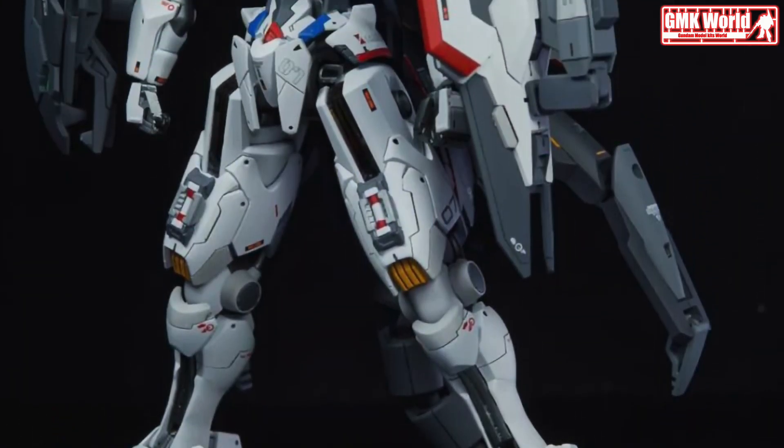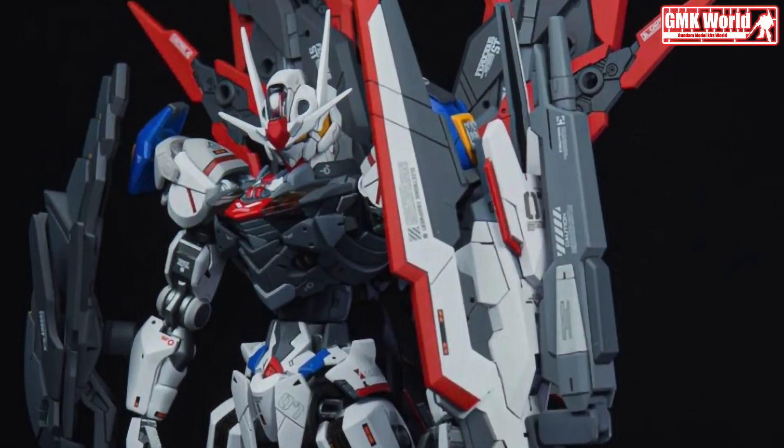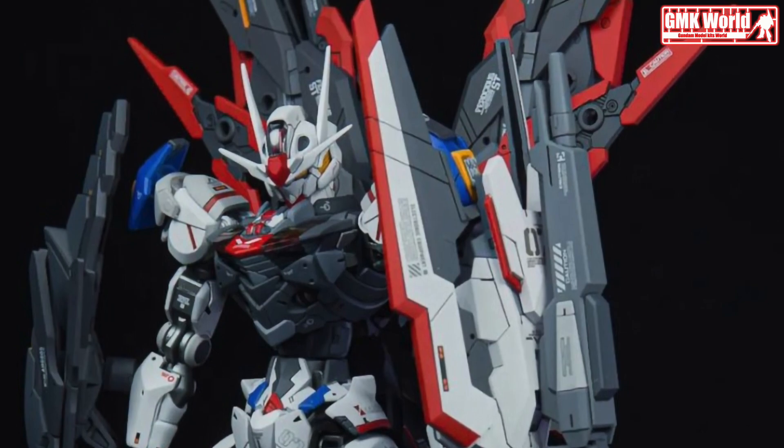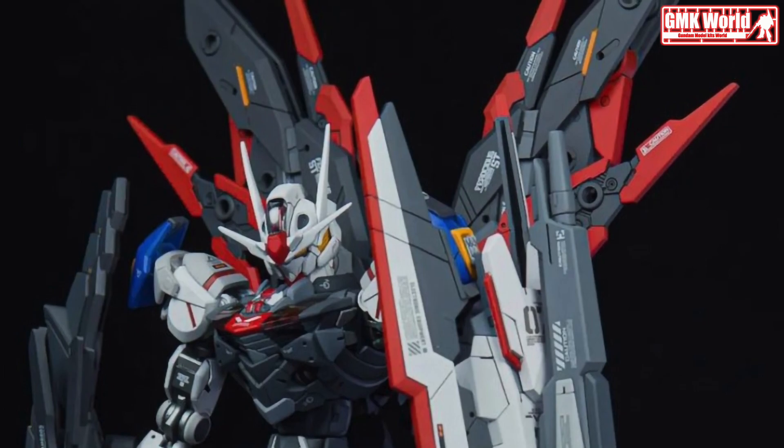The Gundam Aerial from the mobile suit Gundam: The Witch from Mercury just got a customization upgrade from AZ Gunpla. The custom detailing on the kit was done really well and worked together with the overall aesthetic of the build.